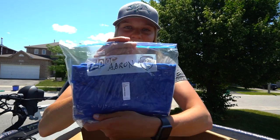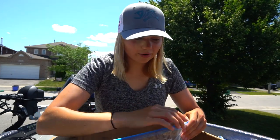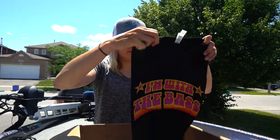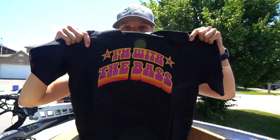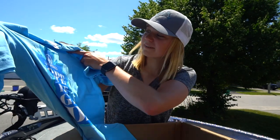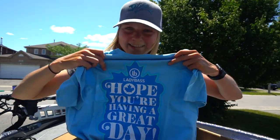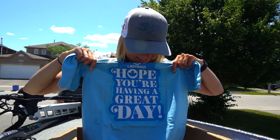We got some shirts here. This one actually says Aaron on it, so we're gonna leave that for Aaron. And this one has my name on it — Chris actually does a fair bit of logos and graphic designing for different guys and he sells his own merch online. This one says 'I'm with the Bass' — nice shirt. And one more here, I'll link his Instagram down below. Nice blue color. Oh — Lady Bass! Look what he did here guys, it's my Lady Bass logo on top and 'Hope you're having a great day' — my little intro that I've been saying for the past like five years.